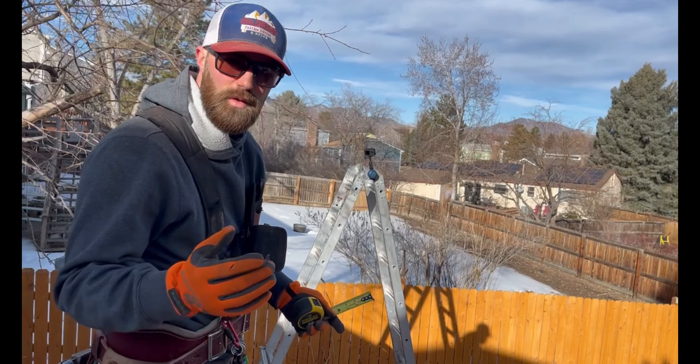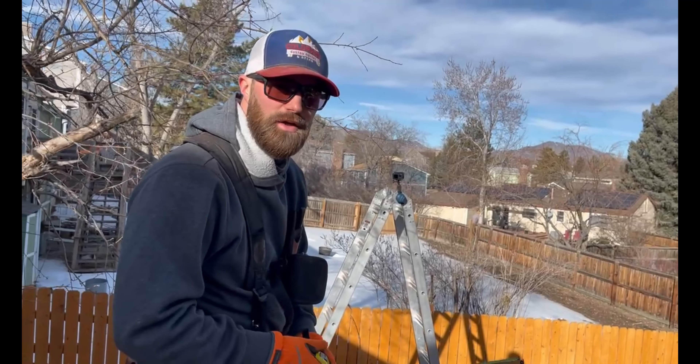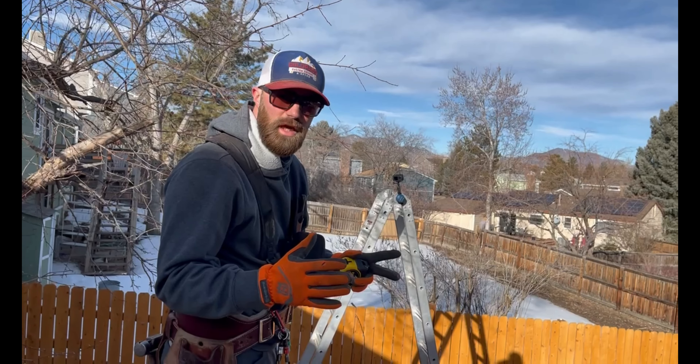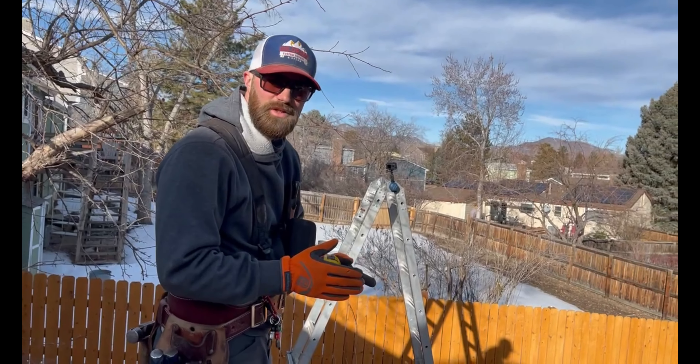It's going to be the same concept, too, once we get our posts in to then install them. So what you want to do is go center to center where your posts are going to be. I know our post base are four inches and it's a two-inch post, so I know that the center is going to be two inches in.